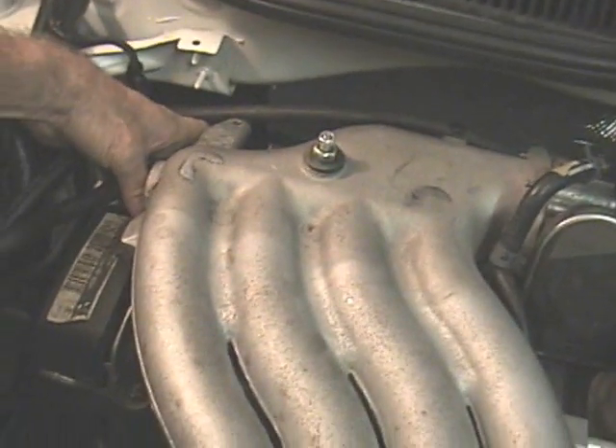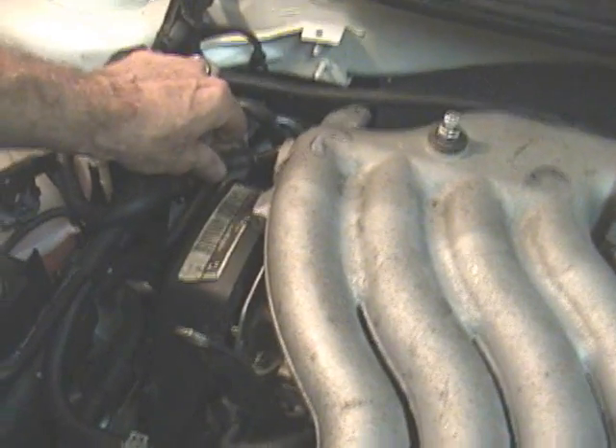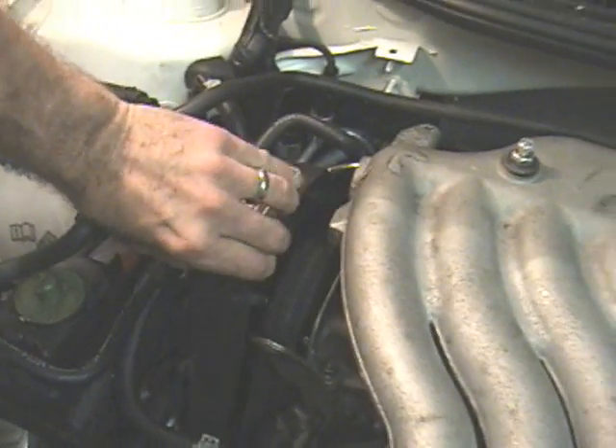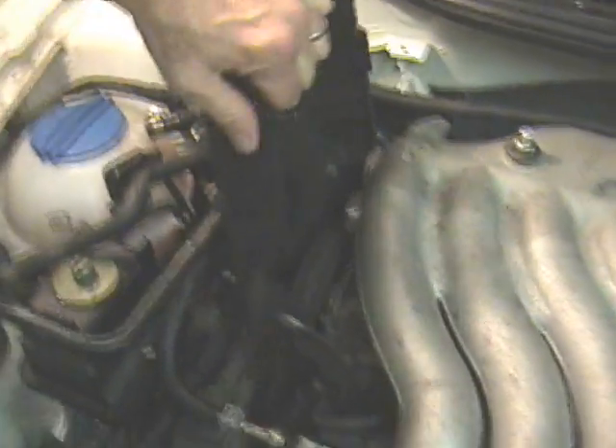There are two brackets that have to be removed. Then you have to remove this hose and get it out of the way. Then the timing cover comes off after you move it to this side of the hose nozzle.